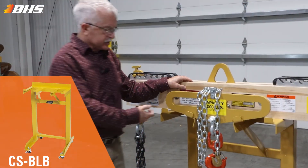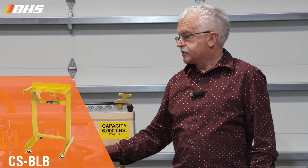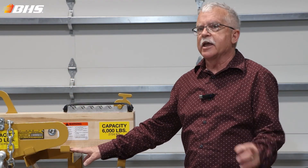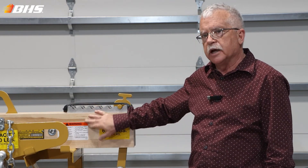We'd also like to point out our CSBLB storage stand for the lifting beam. The CSBLB will enable you to comply with the ASME regulation stating that lifters shall be landed when not in use.